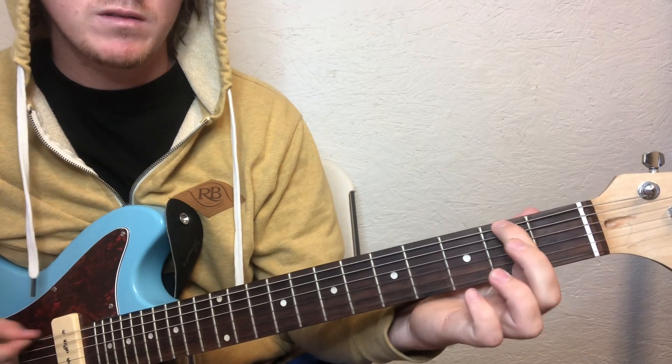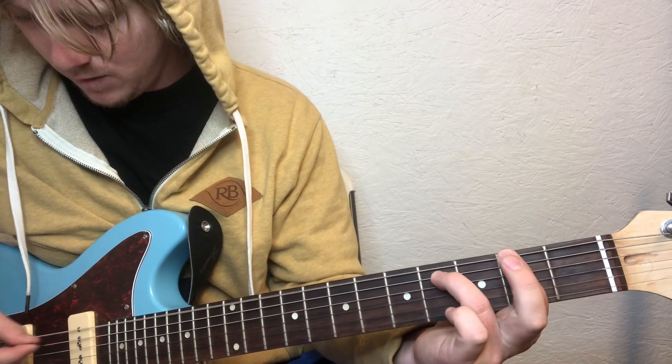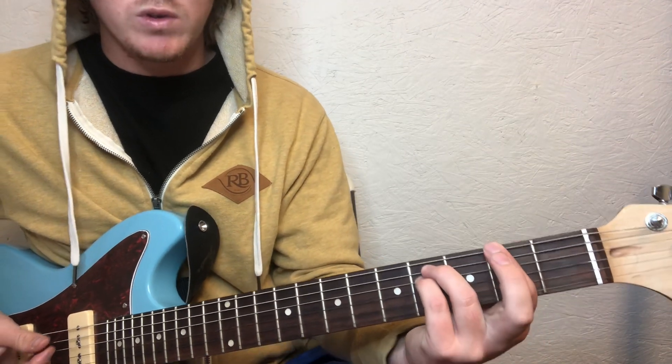It's gonna be on the second fret top string, and then your ring finger's gonna be on the A string on that fourth fret. Just those two strings. You can add your pinky right there if you want to.